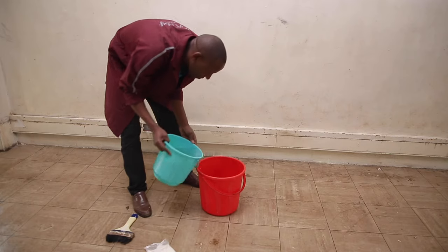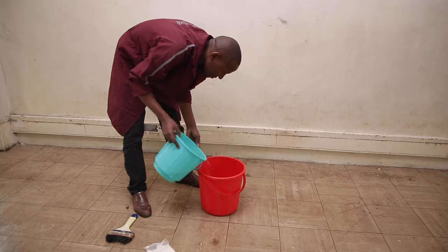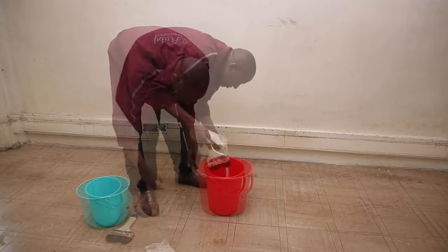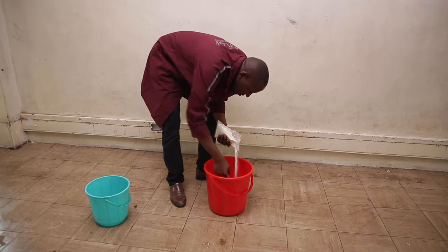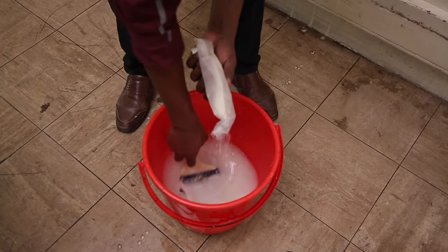To mix this glue, fill your bucket with water. Three liters of water should be enough for one packet of glue. Pour the glue, stir, and let it rest for 10 minutes.